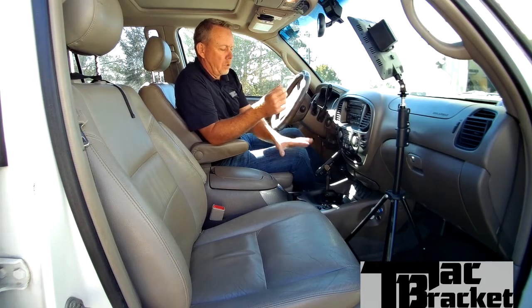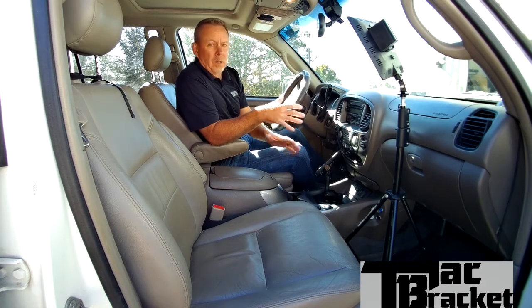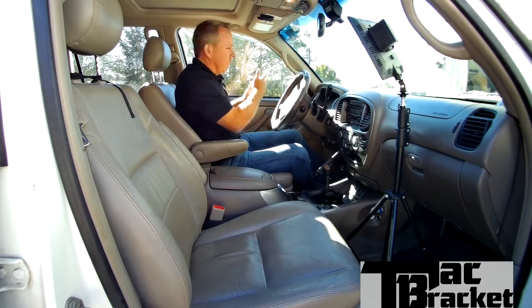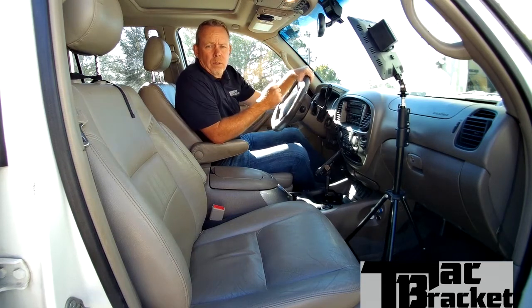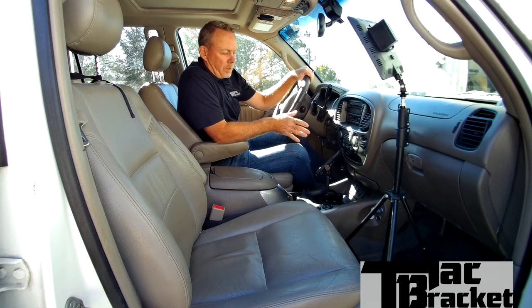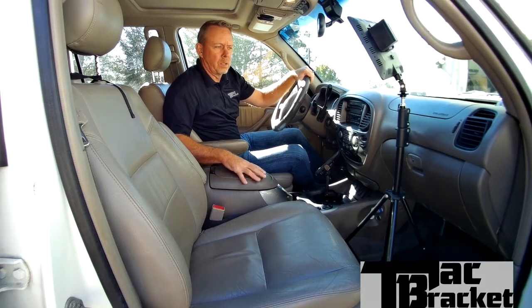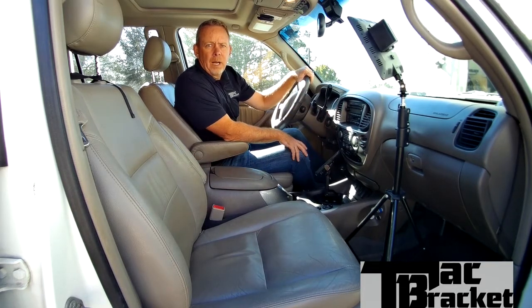So what we're going to look at today is we're using a shot timer and we're going to look at our speed. We'll go three different directions: the front windshield, the driver's side window, and then at the camera. Those are the threat positions and we'll see how we do on the times. And then we'll compare it to a gun just in the console with a holster, and we'll compare it to the old standard — the glove box — and see how fast those are in comparison.